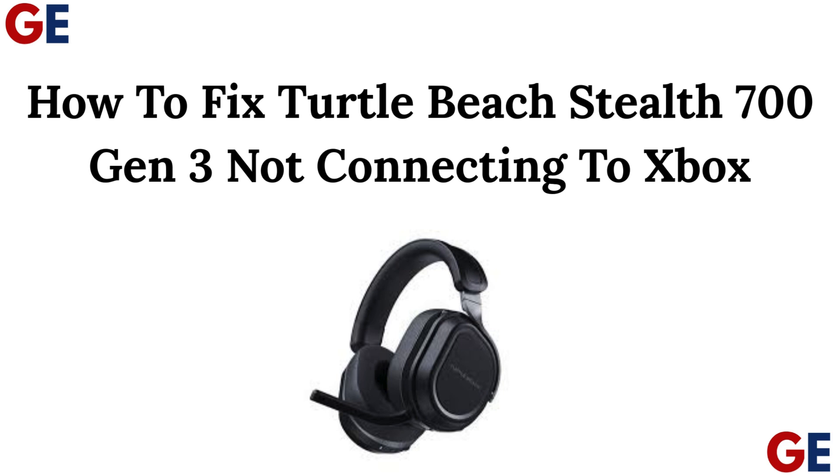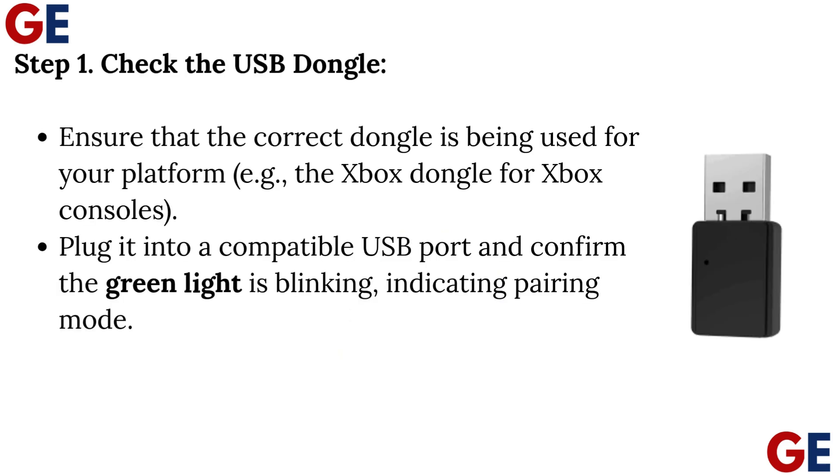How to fix Turtle Beach Stealth 700 Gen 3 not connecting to Xbox. Step 1: Check the USB dongle. Ensure that the correct dongle is being used for your platform — the Xbox dongle for Xbox consoles. Plug it into a compatible USB port and confirm the green light is blinking, indicating pairing mode.